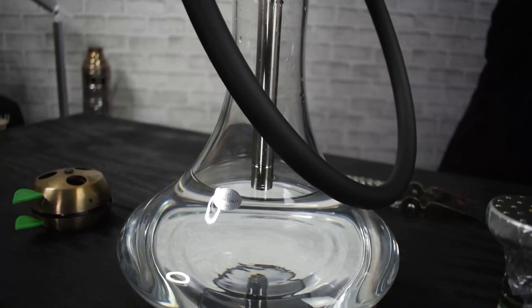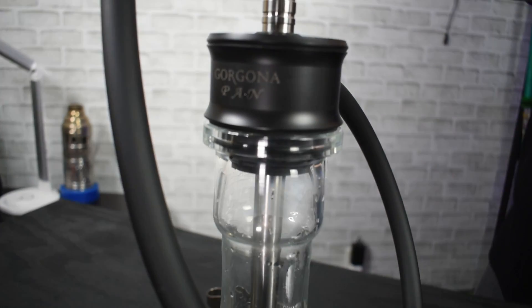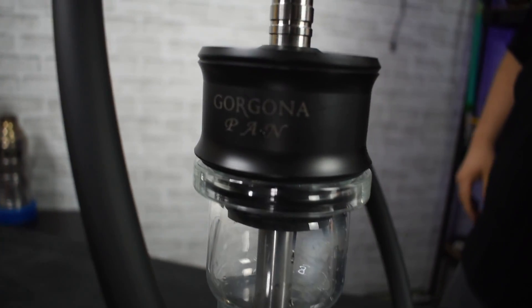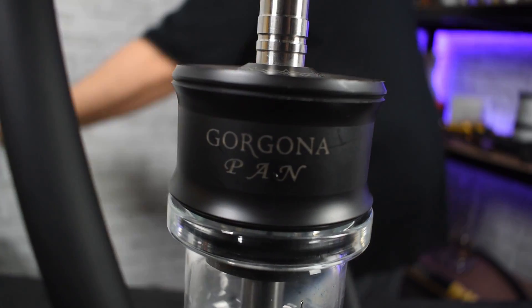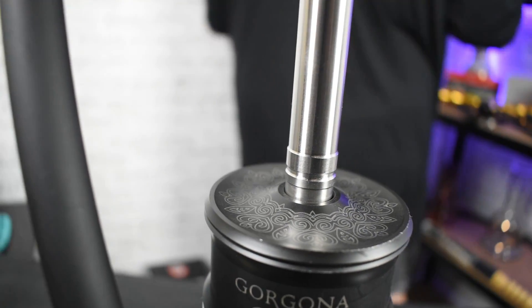Price points mean a lot. As you can see, this is a stick model hookah. They are all the rage right now. Pretty much everybody's got a stick model they're bringing to market because they're simple, they're easy, and they kind of fit into that minimalistic lifestyle — less is more.